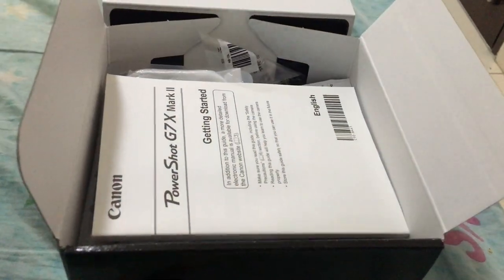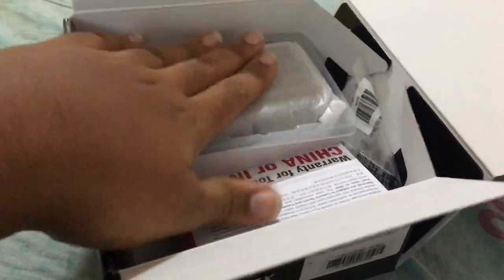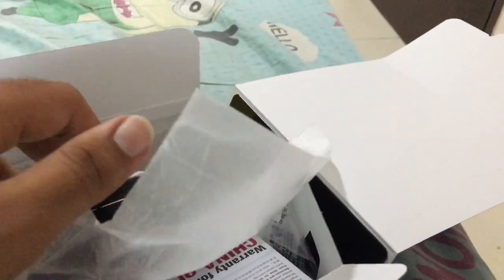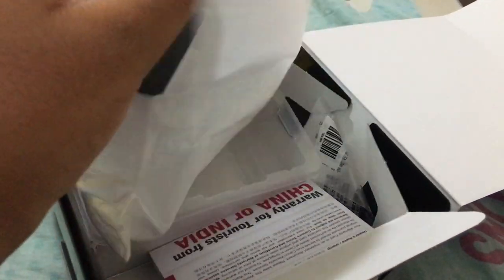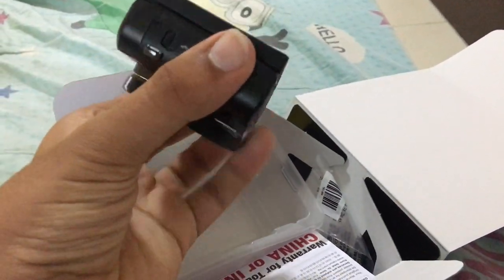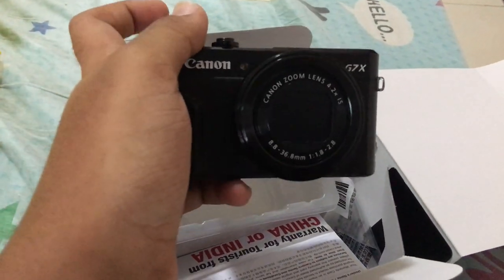The camera itself is in this box, so I'm gonna open this up. I've just opened it up and the camera is here. Okay, this is the manual, and then they have the camera here itself. It's wrapped in a sheet — this is the camera, guys.